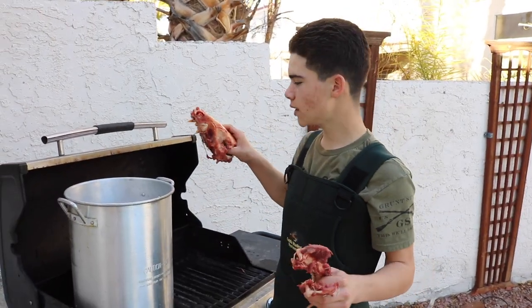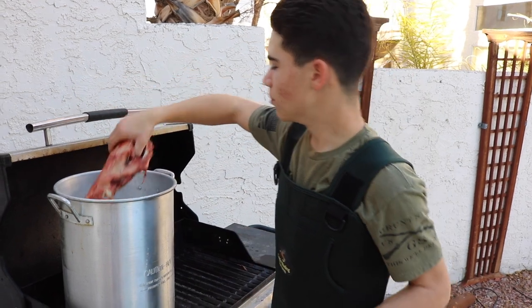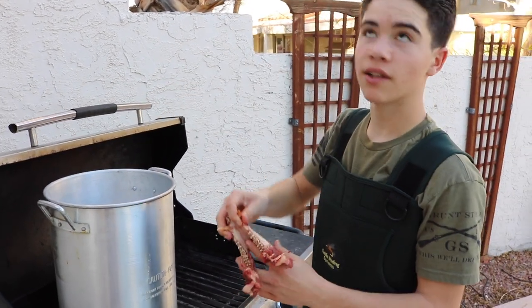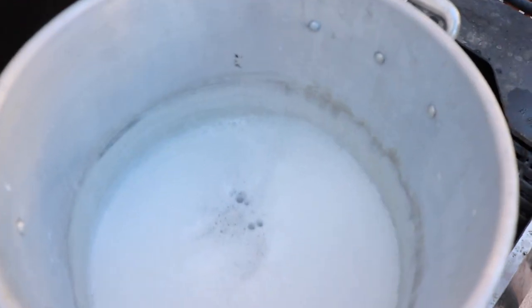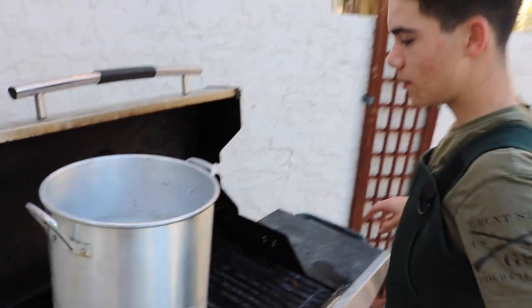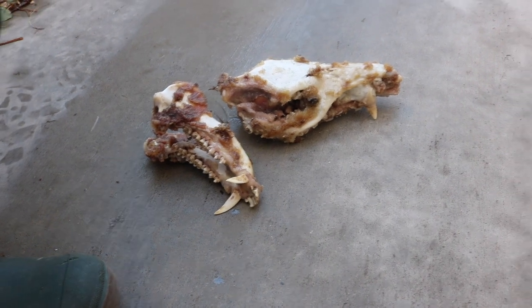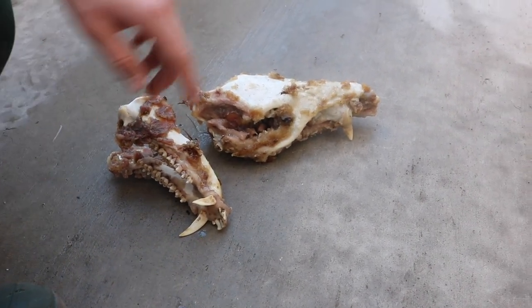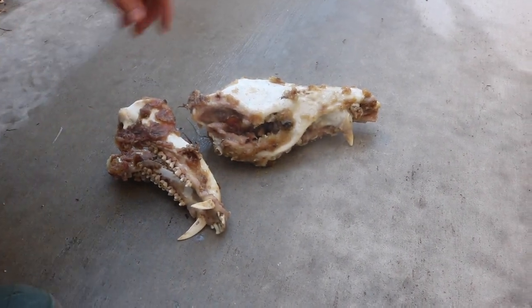After that jaw comes off, you're just going to go ahead and clean up a little bit more of the meat, and it will be ready to throw in the pot of boiling water. The pot's at a rolling boil right now — we cleaned off most of the meat and everything. Just leave these in there in a rolling boil for about 30 minutes, maybe, or at least until the meat starts to come off, and then you're going to power wash it clean. We left it in for probably about 30 to 40 minutes, and you can see all the meat's starting to come off, so it's ready for its first rinse.